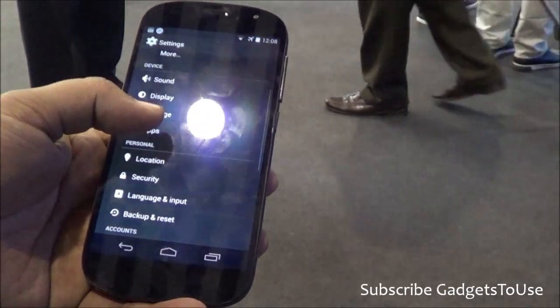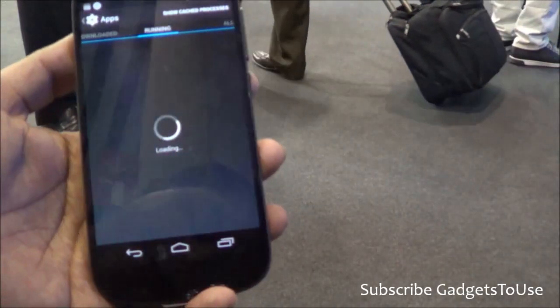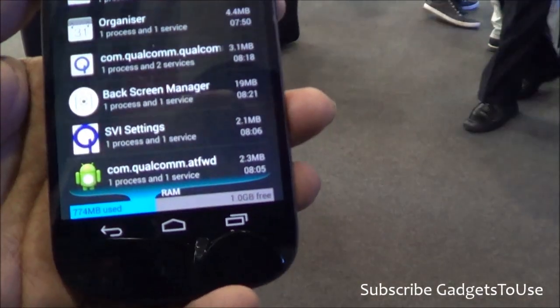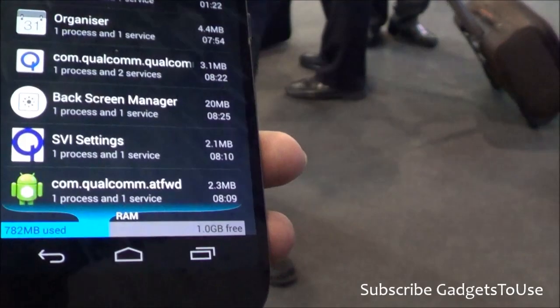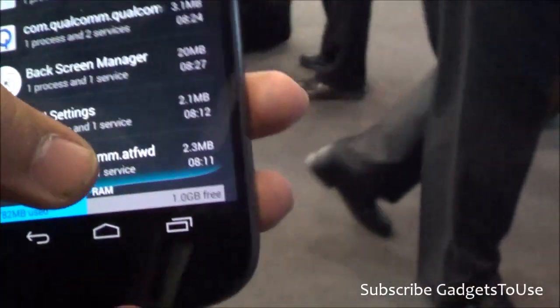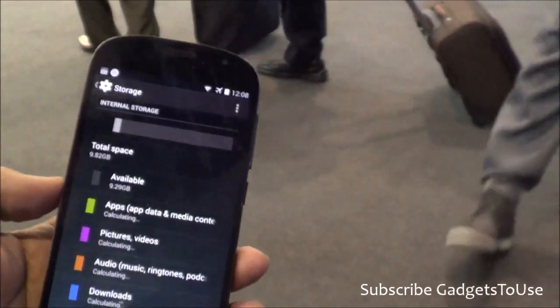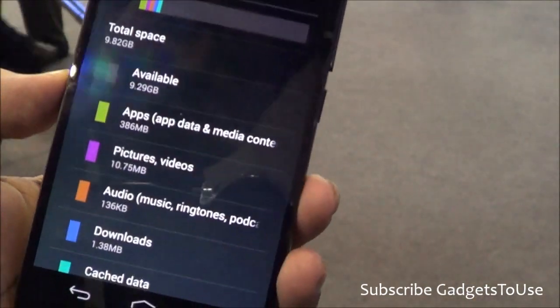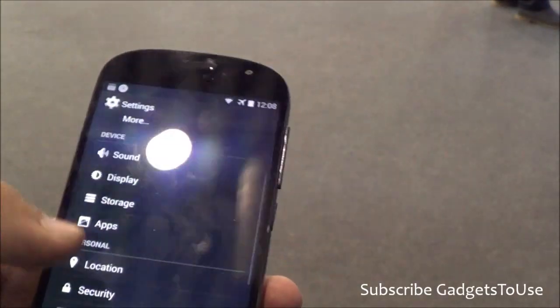Then we talk about other things on the device. You have around 2 GB of RAM — out of that, around 782 MB of RAM is being used and 1 GB of RAM is free. The available storage on this device is around 9.82 GB, and as of now around 9.29 GB is available.